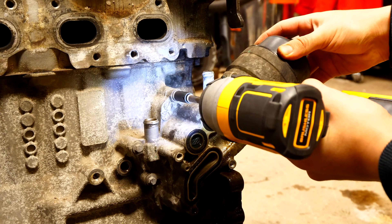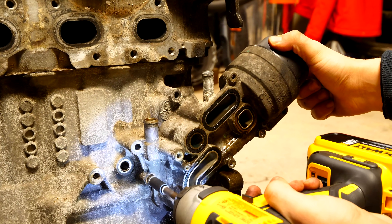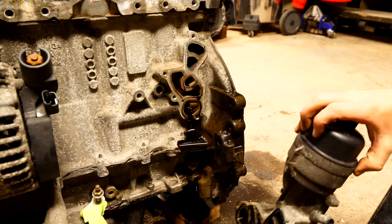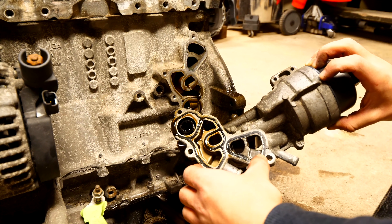Last but not least, we need to remove the entire oil filter housing from the block so that we can secure the block up to the engine stand. There are going to be a couple of bolts securing it in place — once you take them out, a little bit of oil might come out. Take off each one of the gaskets and then set the entire oil filter housing aside.